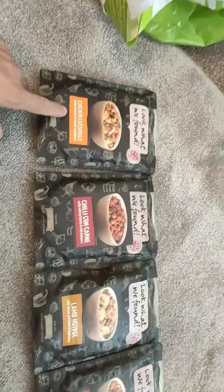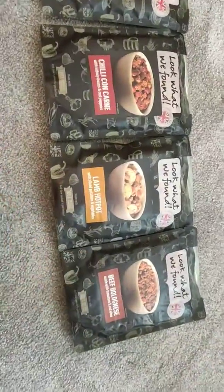We'll start from the left: chicken casserole, chilli con carne, lamb hot pot, and beef bolognese.